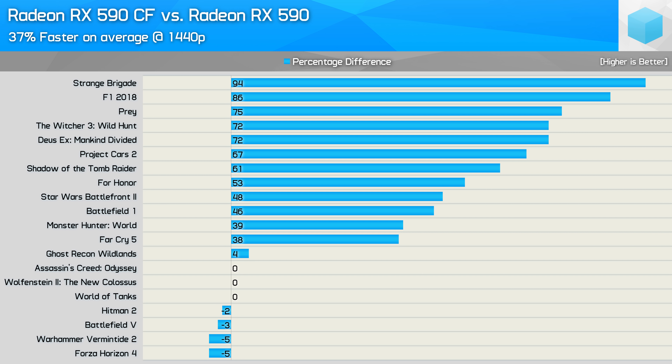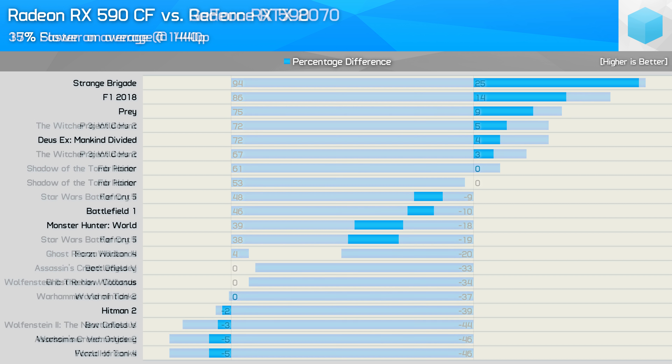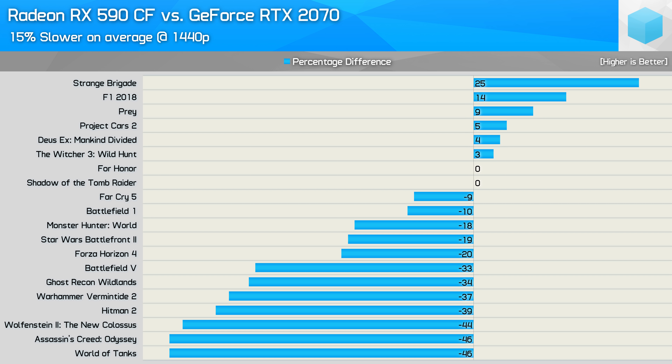When compared to a single 590, we saw a 37% boost on average to the frame rate at 1440p, though that figure alone is a little misleading. Frame time performance in Star Wars Battlefront 2 and Deus Ex Mankind Divided was very bad, and I'd much rather use a single card in those titles. Stuttering was a bit of an issue in Far Cry 5, Project Cars 2, and The Witcher 3. Also, Dirt 4 suffered serious graphical glitches with Crossfire enabled, so I had to drop it from the tested games.